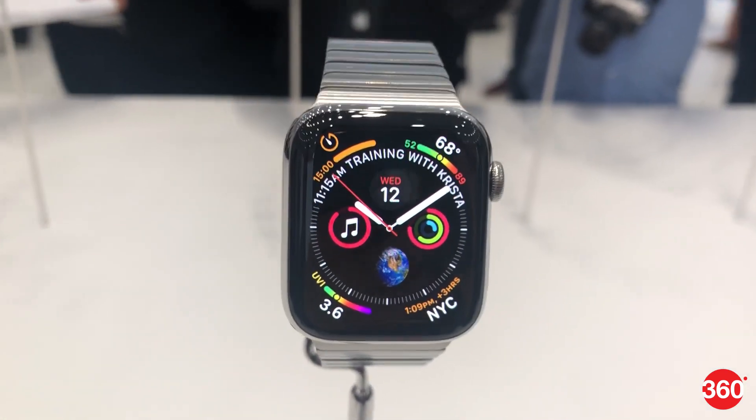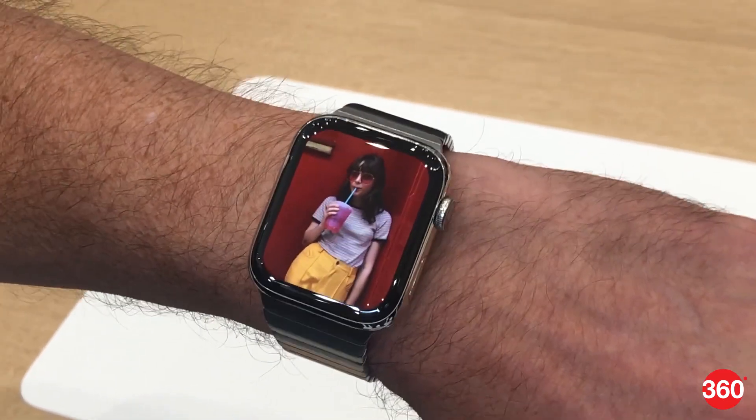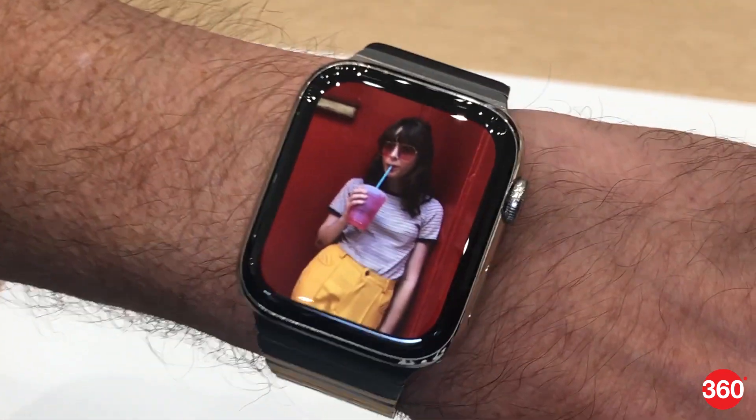The latest smartwatch from Apple comes with a new design and larger display, one with thinner bezels compared to last year's model. It also features ECG functionality. Let's take a closer look.